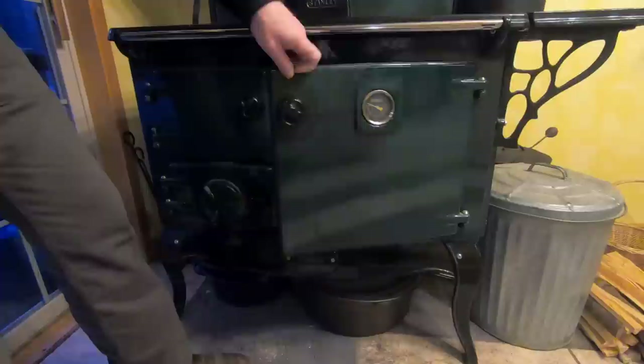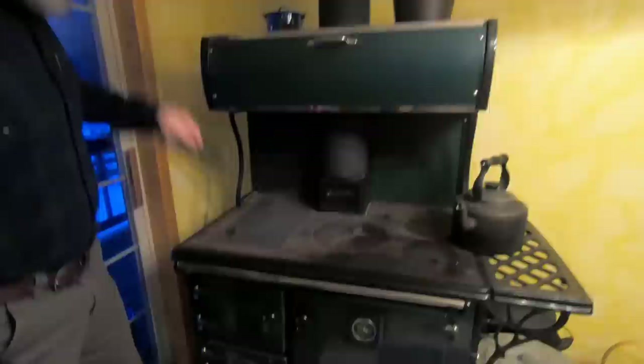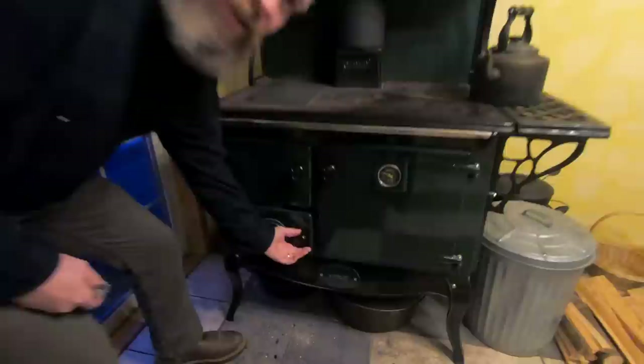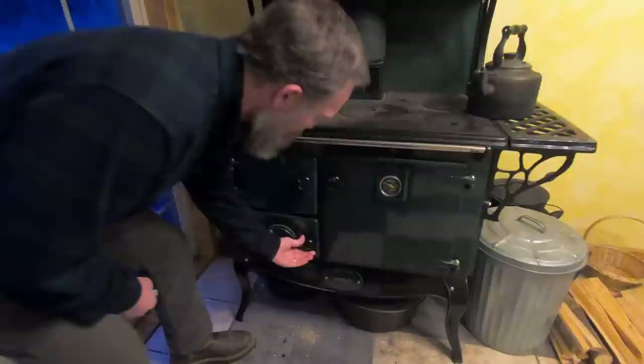Next you have the firebox. You usually have two accesses to your firebox — this is the front access. The grate is in there; this is where you're going to build your fire. You also have a top loading feature on most stoves to load your fire from here, and we'll talk about that more in a few minutes. Next you have the ash bin, and because these are small you have to maintain this regularly — somewhere you're going to be able to remove the ashes.